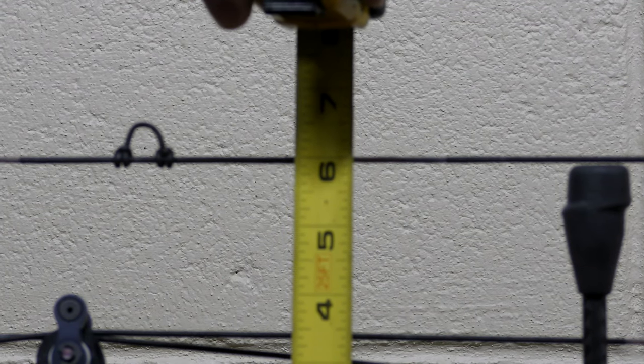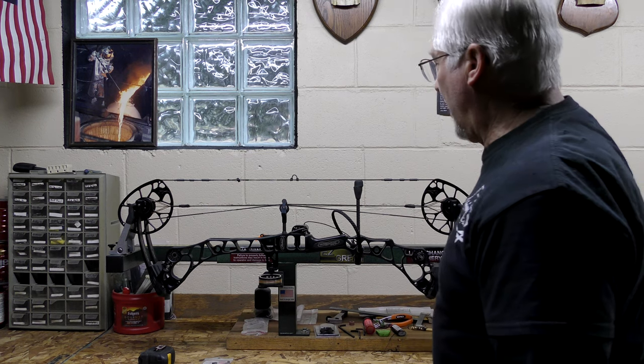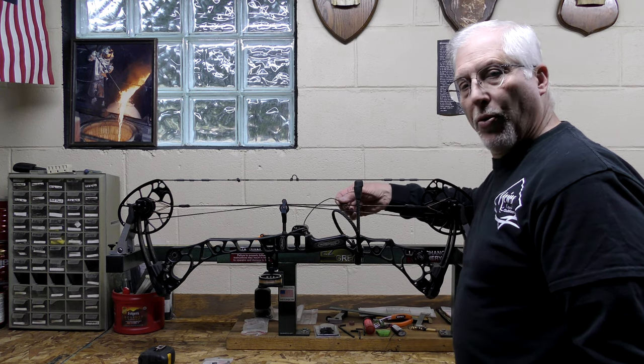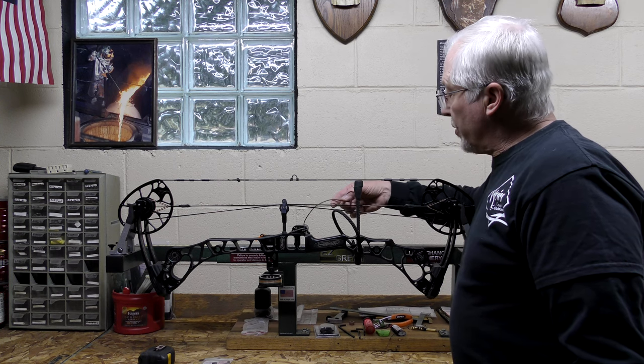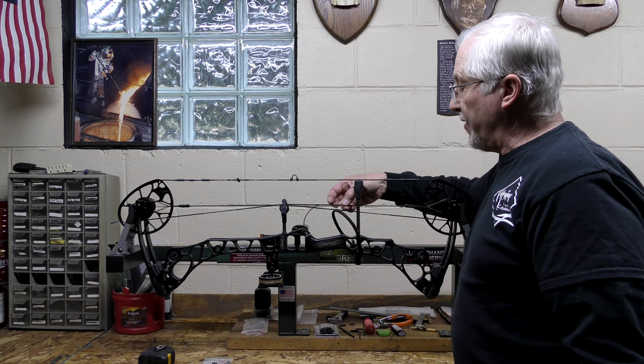Now I want to go to my brace height. With the tape measure turned sideways it's showing a little longer than 6, but when I turn it flat to the handle, it's 6 right on. We're ready to go except for one thing — I have an issue with my drop away rest. The cord is now too short to get in between the cable because the serving on the new strings is longer.